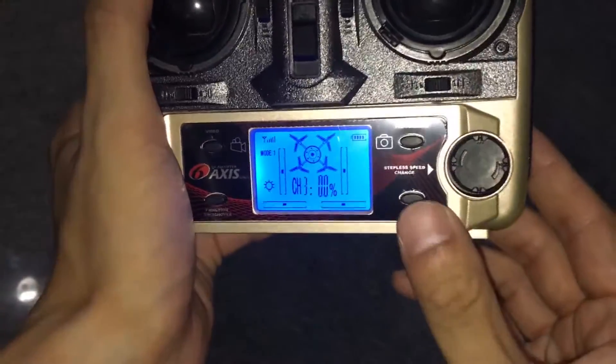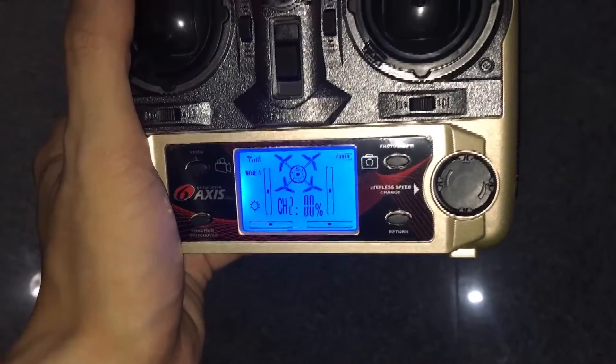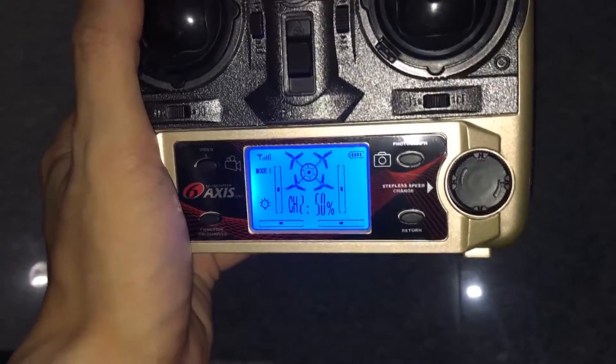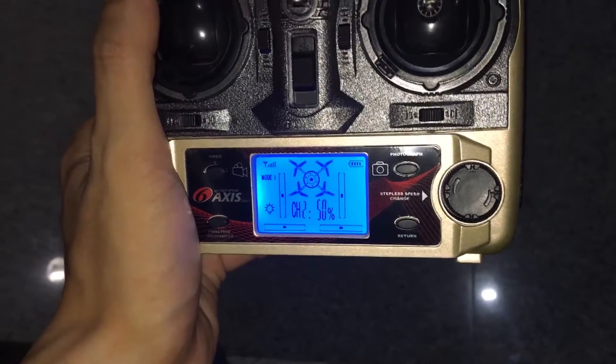If you need to use the 1K return function, please push the return button. After the Crab Corder returns, push one more time to finish.